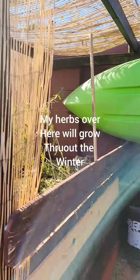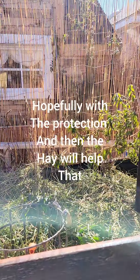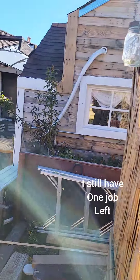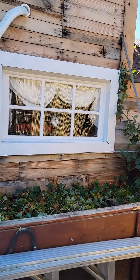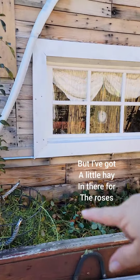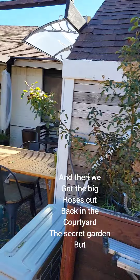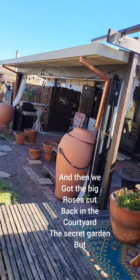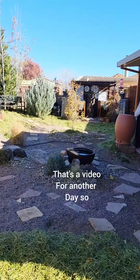My herbs over here will grow throughout the winter, hopefully with the protection, and the hay will help that. I still have one job left and that is to lay mulch on top of the strawberry bed. I've got a little hay in there for the roses, and we also got the big roses cut back in the courtyard, the secret garden. But that's a video for another day.